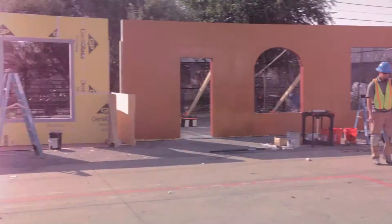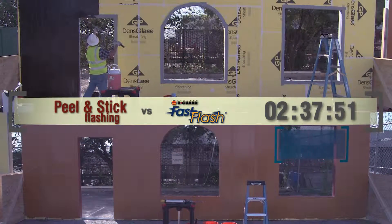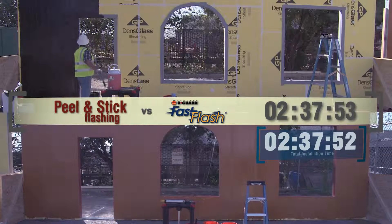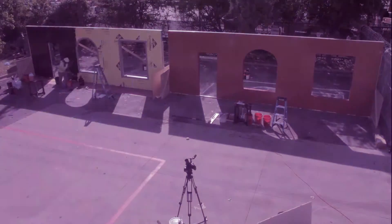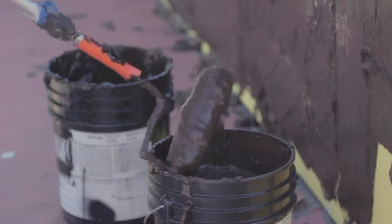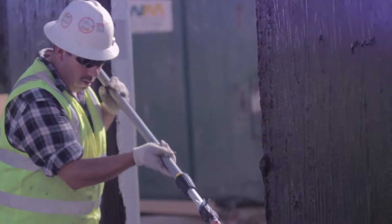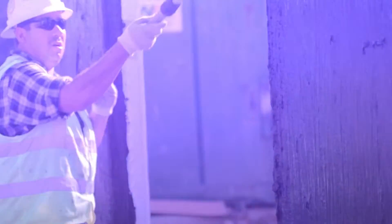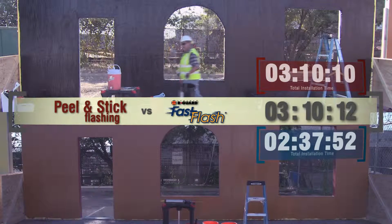With Cat5 applied to the entire face of the wall, the Fast Flash wall is now completely finished. Time elapsed: two hours, 37 minutes. But the application on the peel and stick wall continues. The thick-mill membrane is rolled onto the entire face of the wall and inside the rough openings. Time elapsed: three hours, ten minutes.